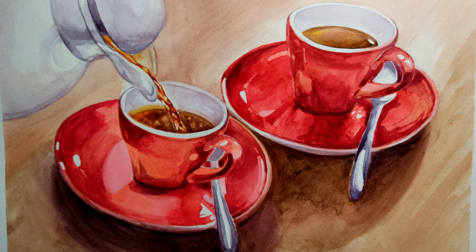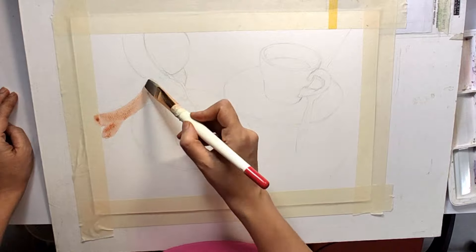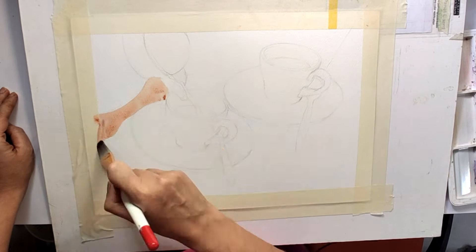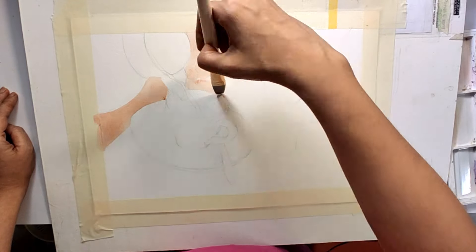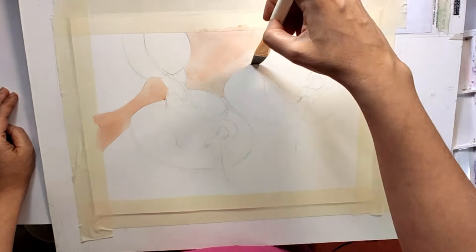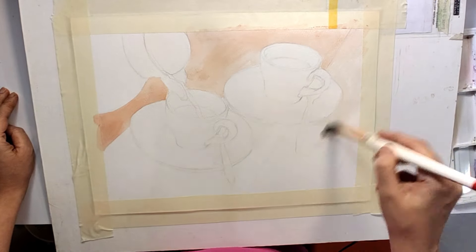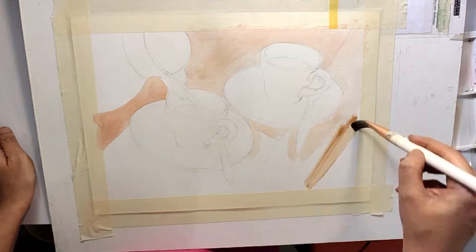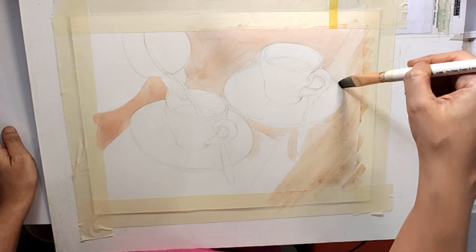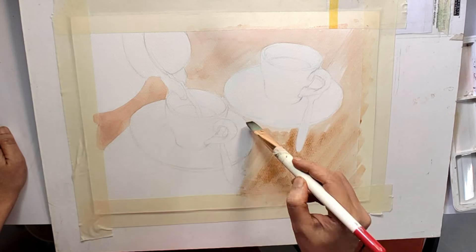Hello everyone, hope you all are doing well. Today I'm going to do a very simple painting — I'm going to experiment with light and shade work in watercolor: how light comes in and how it reflects on a glossy surface. Watch the video till the end to know more about watercolor. I will be giving you some tips and tricks in between, so let's start.